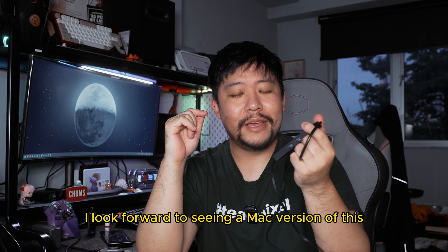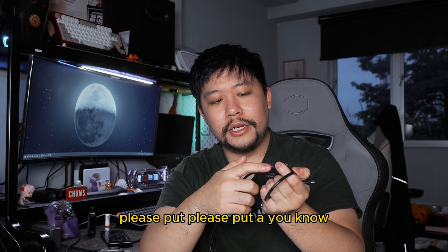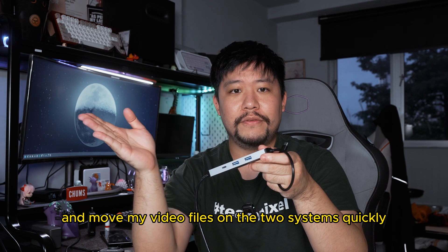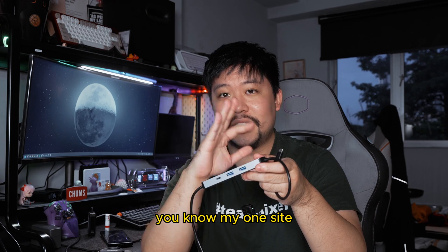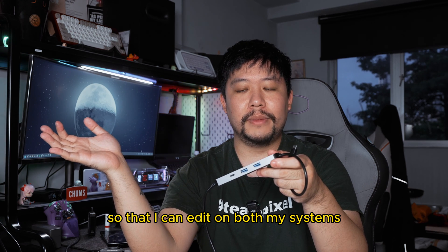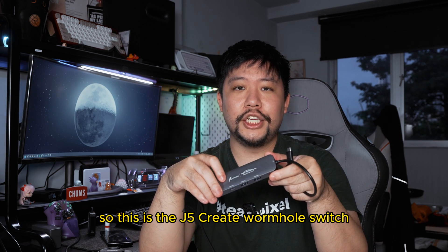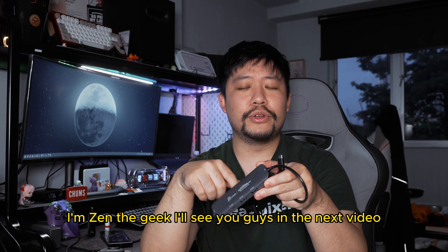I look forward to seeing a Mac version of this. And as feedback, please put a micro SD or SD card slot here so that I can put my memory card in and move video files between the two systems quickly for editing purposes — offload photos on one side and videos on the other, edit on both systems, and save time moving memory around. So that's about it — this is the J5 Create Wormhole Switch. Thank you guys for watching. I'm Zen the Geek. I'll see you guys in the next video.